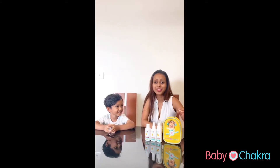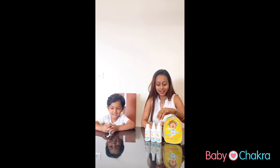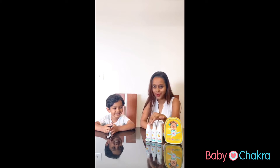Hey guys, we have a new travel kit from Baby Chakra, and here we have hand wash, hand sanitizer, and Tut and Bidji's toy wash.